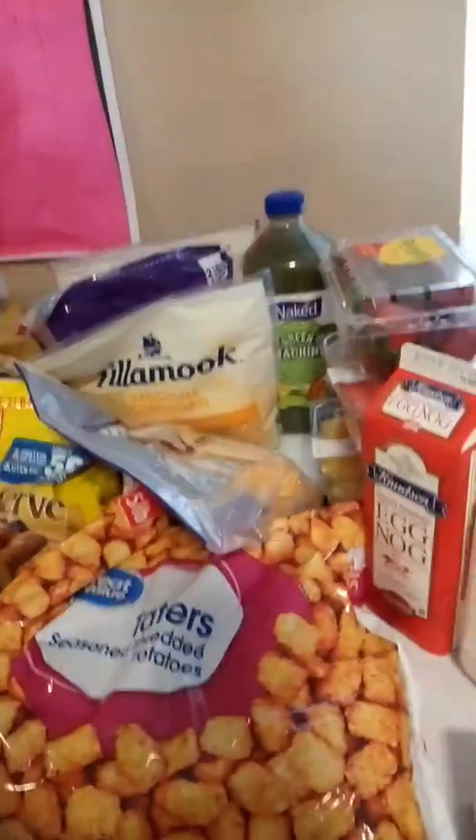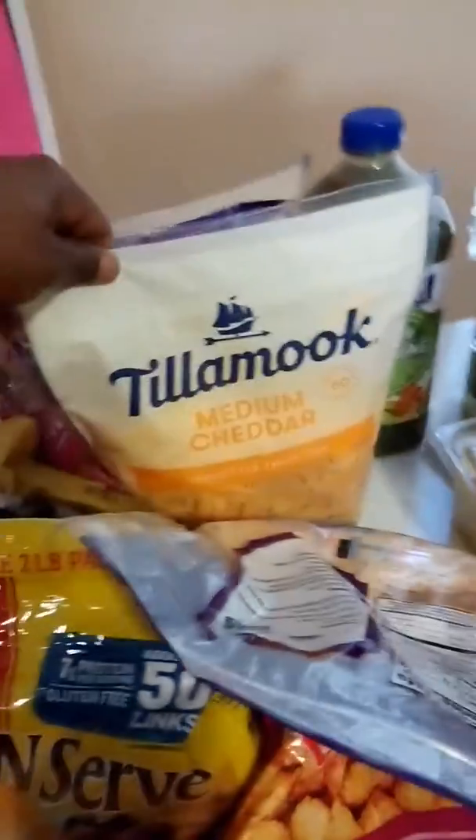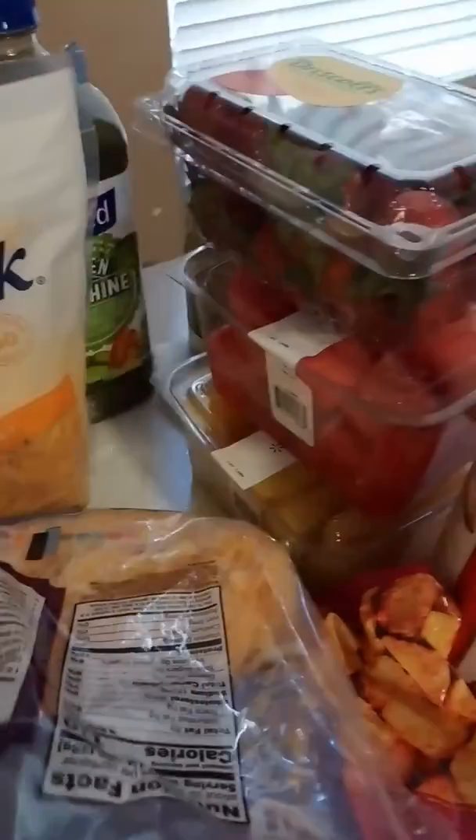And I know you guys see this lovely array of different foods that we have here. That's because there are more children in the house, and of course we're going to be doing all kinds of stuff — macaroni and cheeses. This is strawberries and watermelon and some pineapple, of course, for myself.